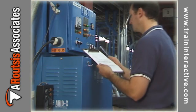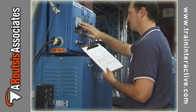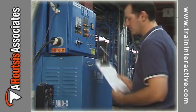Appropriate drying temperatures, times, and dew points should be referenced from the material supplier's processing guide.